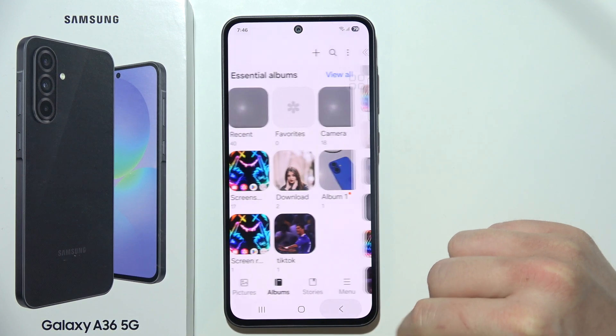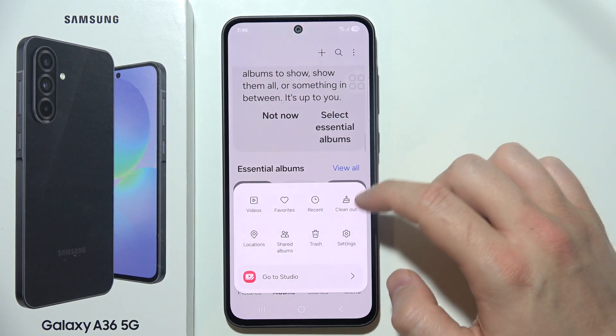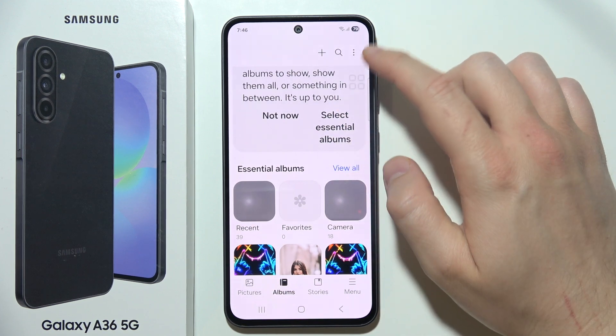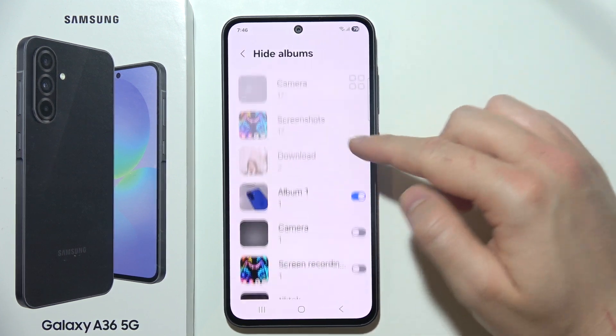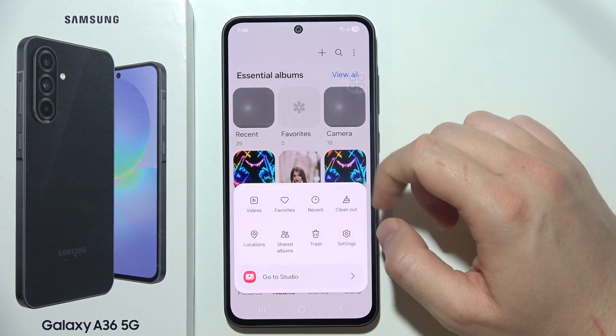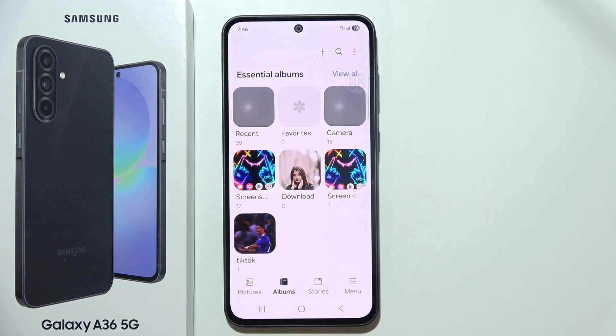Then go back. As you can see, this album is not visible anymore. When you click in that place again and select Hide Albums, you can unhide the album by clicking the switch. That's how simple it is to hide and find your hidden photos.